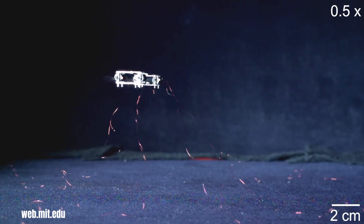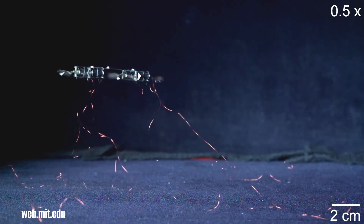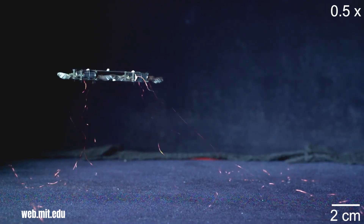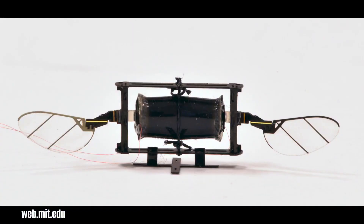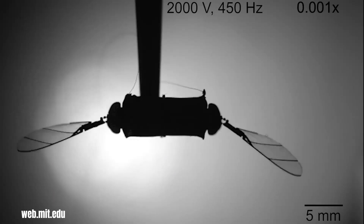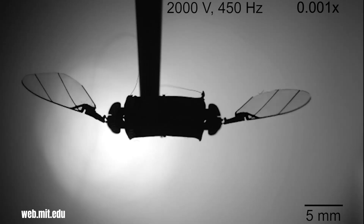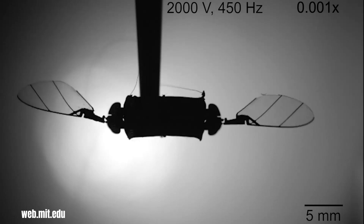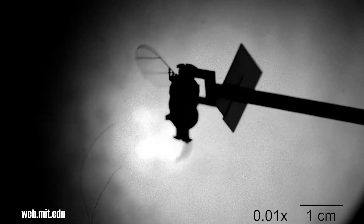A new generation of tiny, agile, insect-like robots is being developed at the Massachusetts Institute of Technology. These robots are designed to mimic the flight and movement of insects, and they have the potential to be used in a variety of applications. One of the key challenges in developing these robots has been to create a design that is both lightweight and durable. The robots need to be able to fly for extended periods of time, but they also need to be able to withstand the stresses of flight.